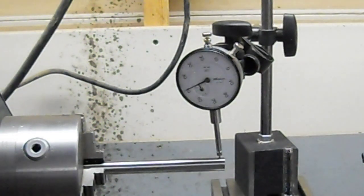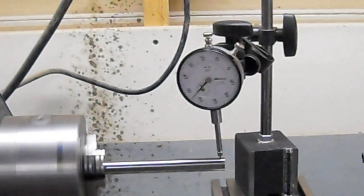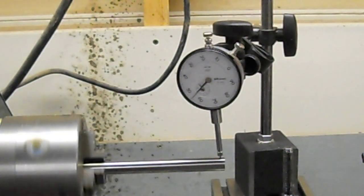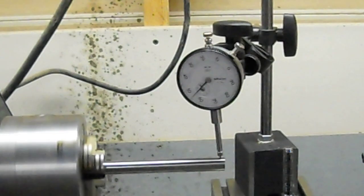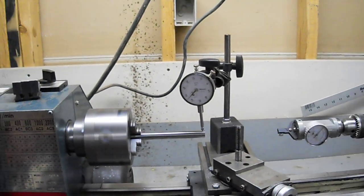I'll flip this on now. And even, I don't know, 4.5 inches, let's say, from the chuck, it's almost run-out free. That's a terrifically accurate little lathe.